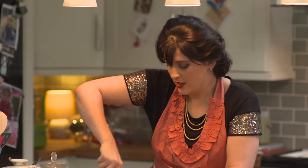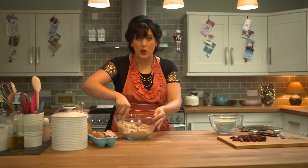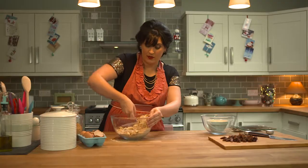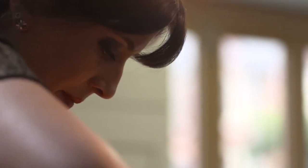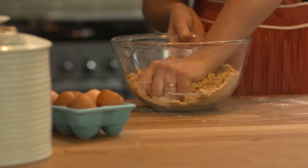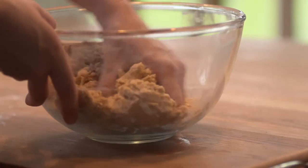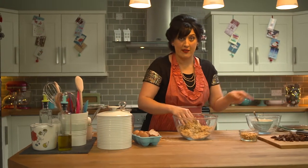I'm just mixing this with a fork. It's quite a dry mixture but don't worry, it will come together nicely. I'm just going to go in with my hands to start bringing it together. That looks good, so I'm going to put the nuts and the figs in.